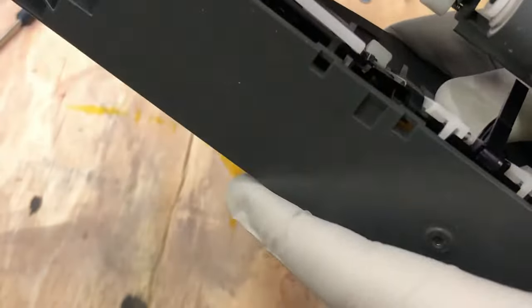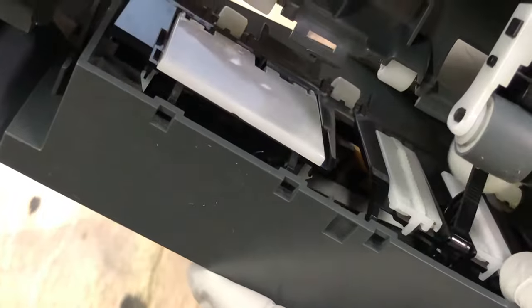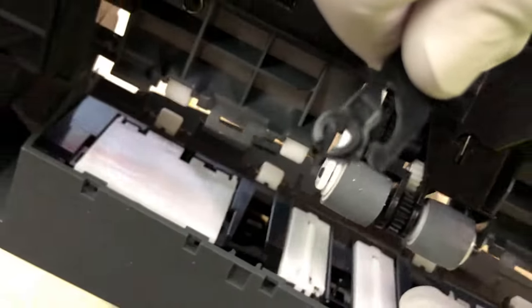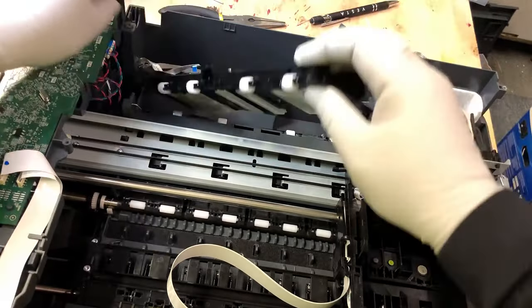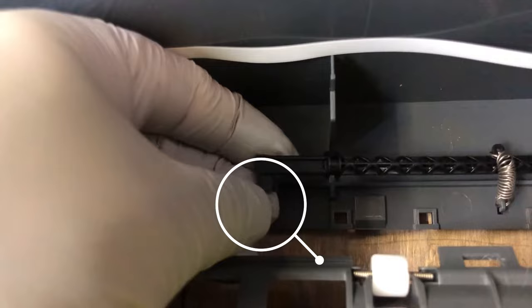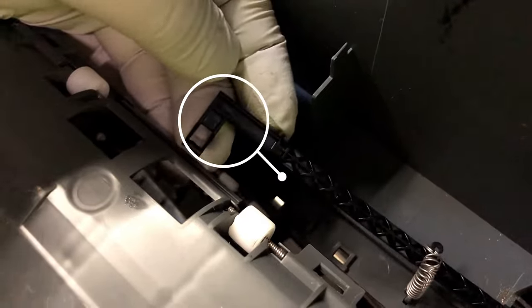Flip your printer upside down again, and you're going to see in the middle there's a black part sticking out like this. The plan is to just bend it like this and snap it off. However, if you don't know how to snap it, you're going to break this, and this part will look broken instead of intact.